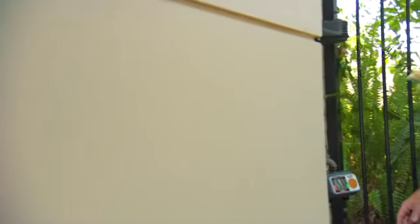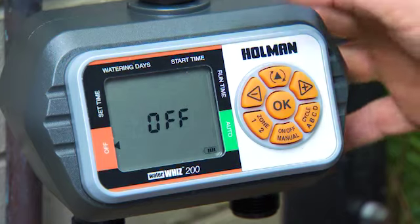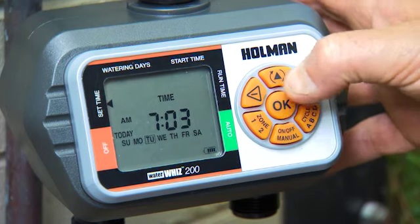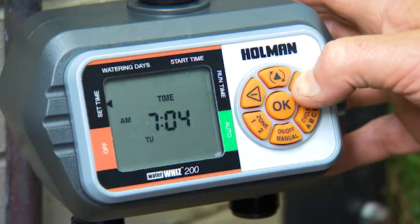The programming is fairly straightforward as long as you follow the instructions. Set the time and date and then work your way through the watering days, start times and run times. You can have up to four start times per zone per day.